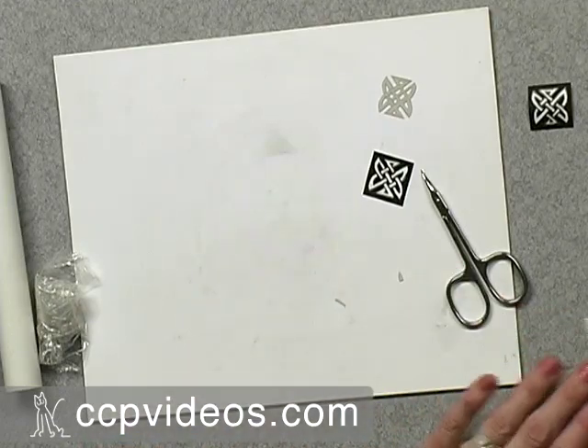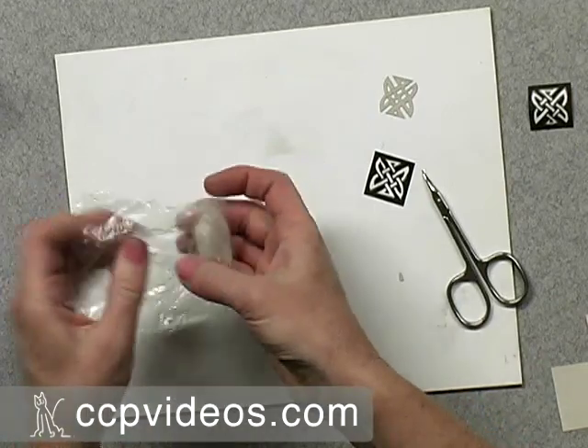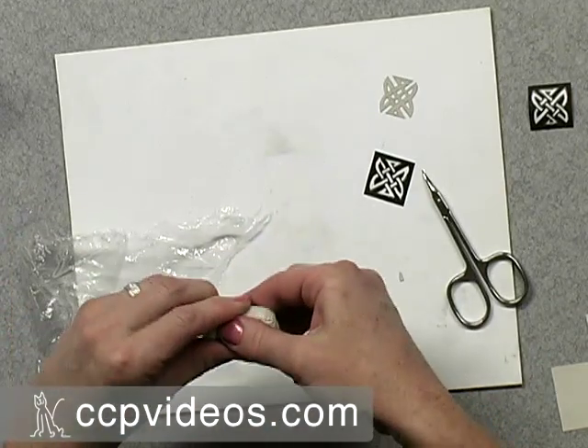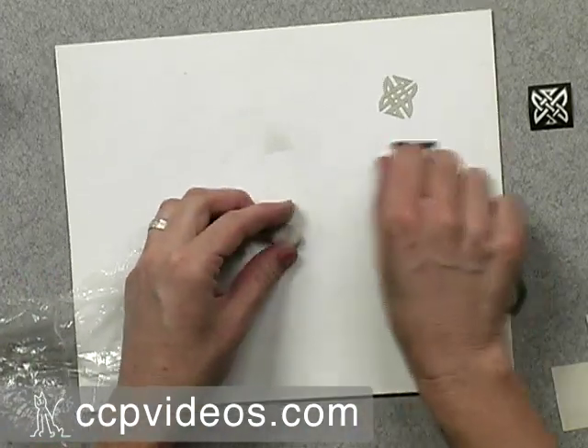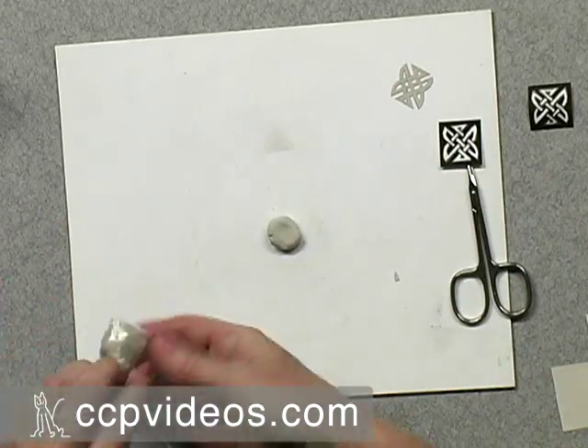You want to stay simple on this unless you want to be cutting a lot — don't choose a lace pattern or anything, unless you're really patient. Now for the background piece, I'm just going to pinch off a piece of PMC Plus, put it on my board, and wrap the rest back up to keep it moist.